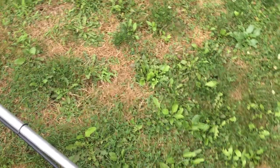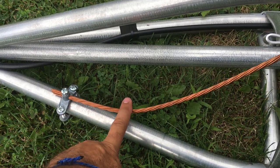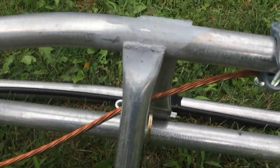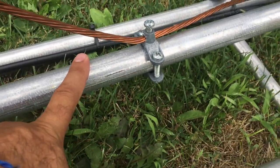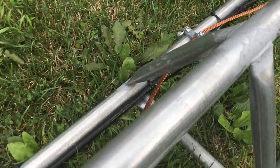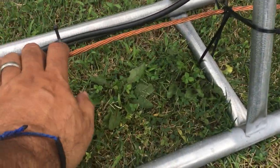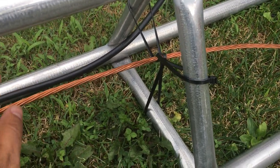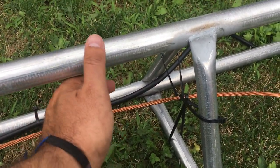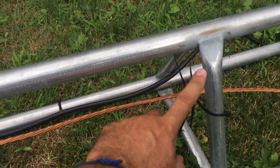I made a loop and then I grounded each leg with my ground wire. This leg is grounded, this leg, the middle mast, and the third leg is grounded. I got the ground wire tie-wrapped in the center so it won't fling or bang on the tower. Plus, copper with galvanized metal is not good — it will corrode.